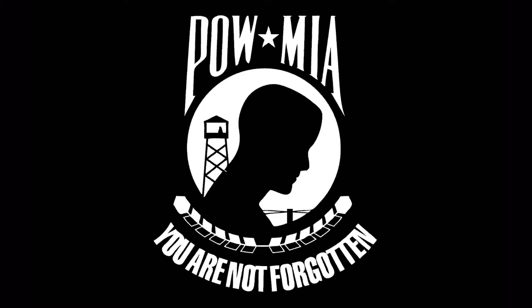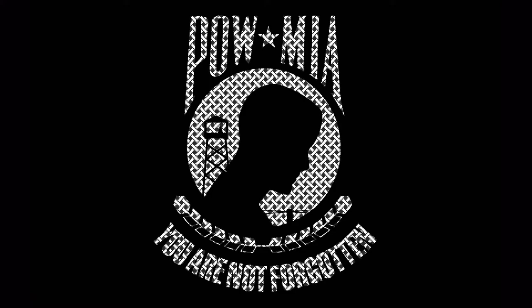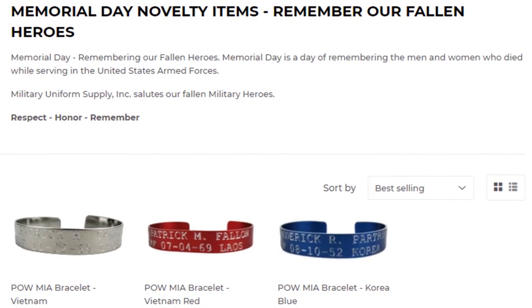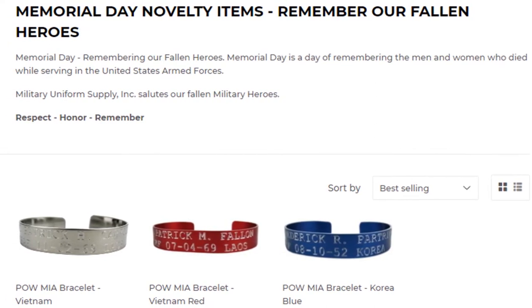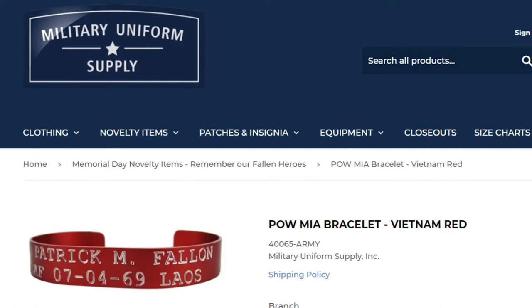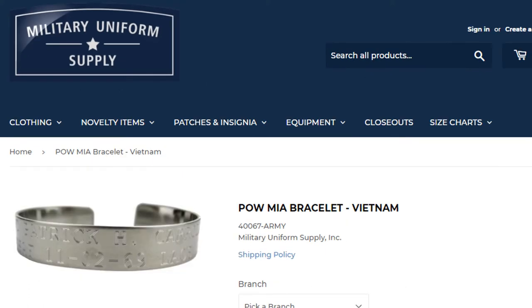While supplies are limited, we still have three different styles of these bracelets on our website, militaryuniformsupply.com. We have the blue aluminum that represents the Korean War, the red aluminum that represents the Vietnam War, and the silver stainless steel, which is also for the Vietnam War.